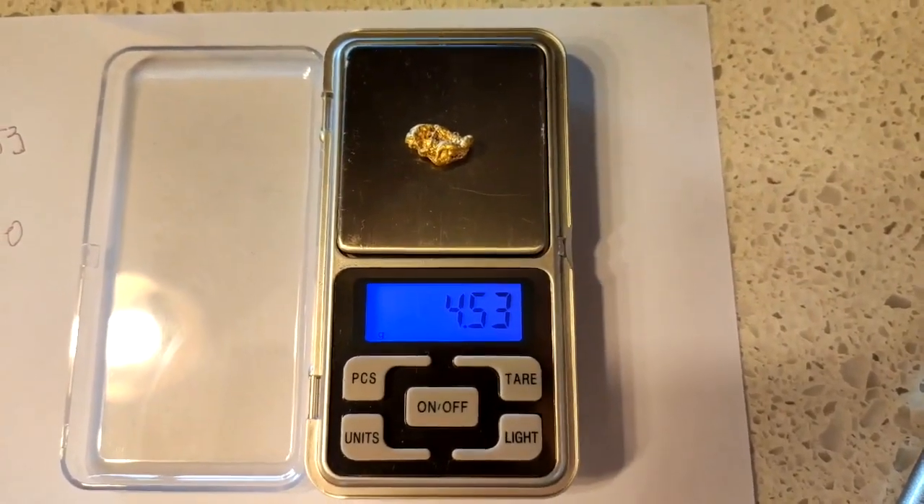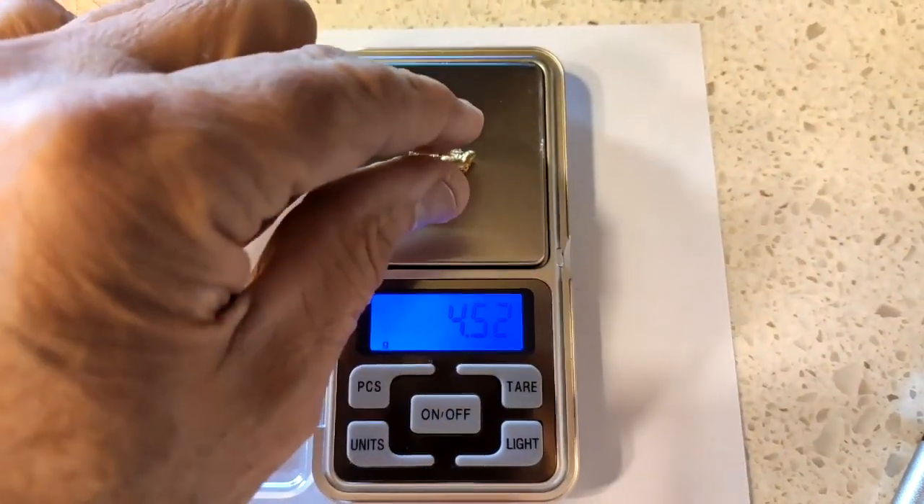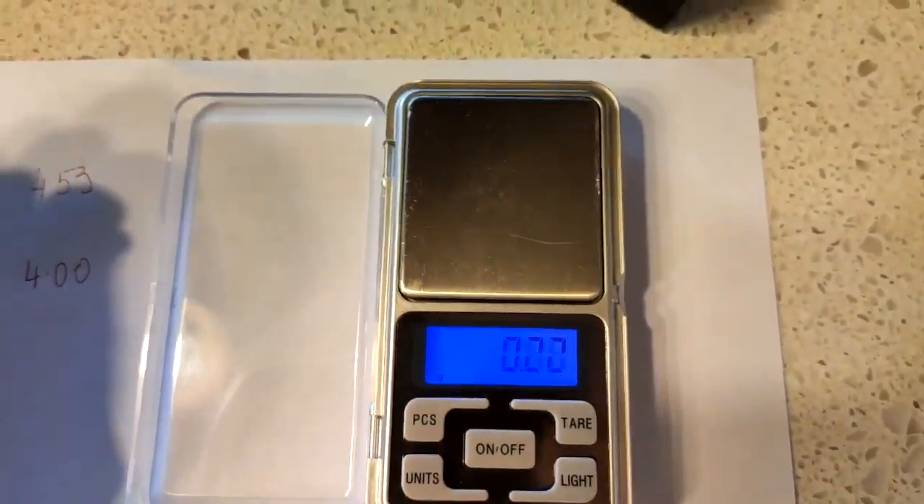Firstly, place your gold on the scale and mark down the weight of each piece of gold on a piece of paper.